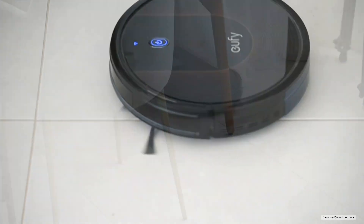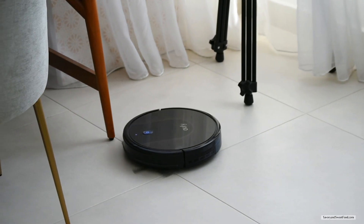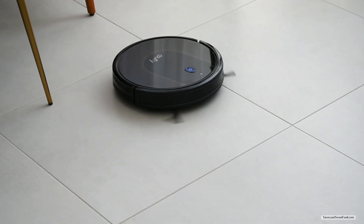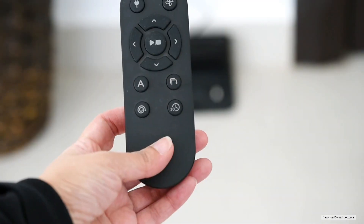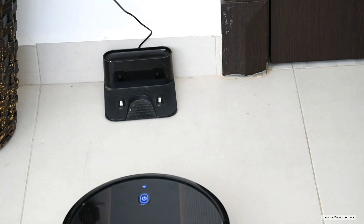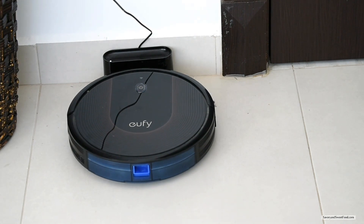This Eufy RoboVac joined our family during COVID times and has been serving us since then. It's a very helpful appliance — it maps the whole room, and if you close the door and remove all loose wires and items from the floor, it will clean the entire room. In about an hour or so it will go back to its charging station on its own, but if you feel the room is clean you can use the remote to control it.